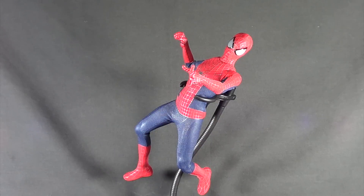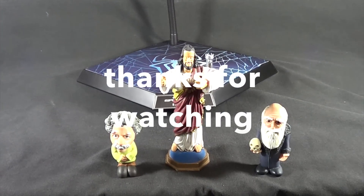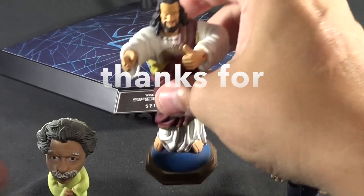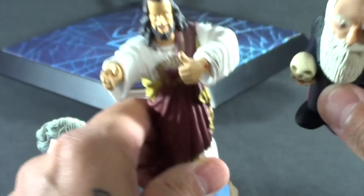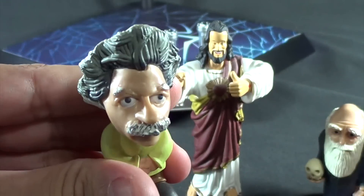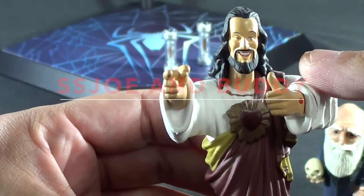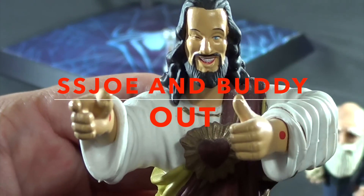Sorry guys, before I go — from now on I will have a new rating system. We're going to see if my three buddies like these figures. My new three buddies are good old JC, Abbott Einstein, and Mr. Charles Darwin. JC — my buddy Buddy Christ — gives this a thumbs up. Charles loves it. Albert loves it. No, I'm not religious — I'm actually an atheist. But I love Kevin Smith, and this is Buddy Christ. And buddy gives it a thumbs up. Alright, buddy out.